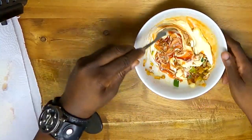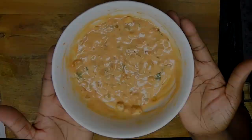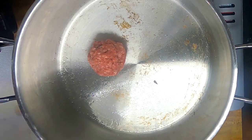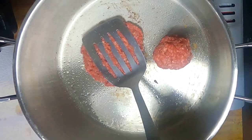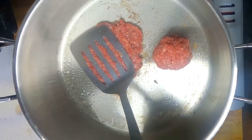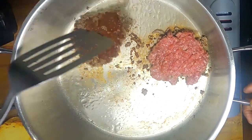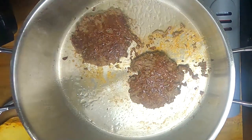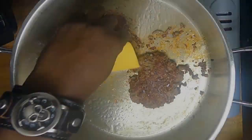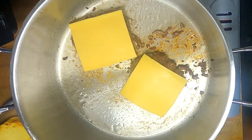I believe In-N-Out Burgers uses 90-10 ground beef but we're going with 80-20 because that's what my store had. Off camera we'll gently shape these into rounds. We're getting our beef rounds in the same pan over medium heat, flattening them until they develop a crust. Then we're going to flip them and add the cheese to the top until the second side of our cheeseburgers develops a crust and the cheese is melted.